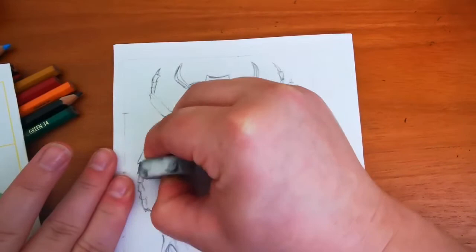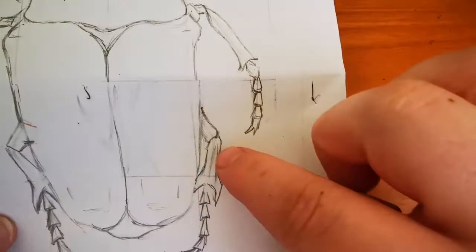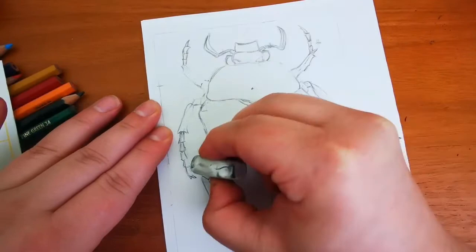Just before we start adding color, we need to make sure that if there are any sketchy lines — as we can see here inside the leg, where we've drawn using lines and basic shapes — if there are any lines that you don't want anymore now that you've got your drawing, we just need to spend a little bit of time rubbing them away. We're just going to take a few minutes now to do that.